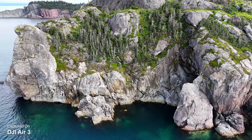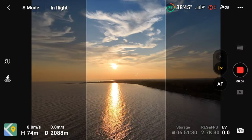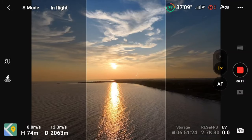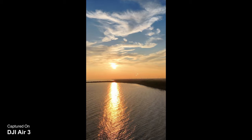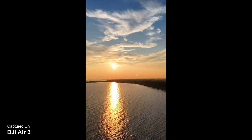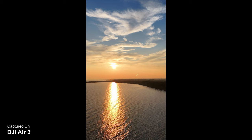Unlike the Mini 3, the Air 3 does not support true vertical shooting. With the Mini 3 Pro, the camera turns on its axis allowing you to capture vertical video for social media. What the Air 3 does instead is darken the sides of the image to help you line up the shot — it's actually a little safer because you can still see what's around it. The final video saved to the memory card is already cropped for you. It is a max resolution of 2.7K, but for social media — TikTok, YouTube Shorts, or Instagram Reels — that's more than adequate.